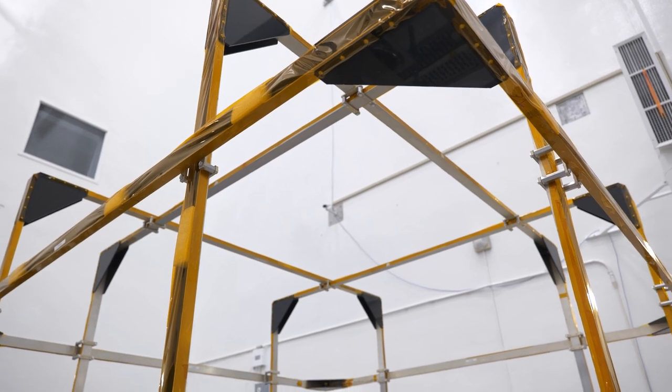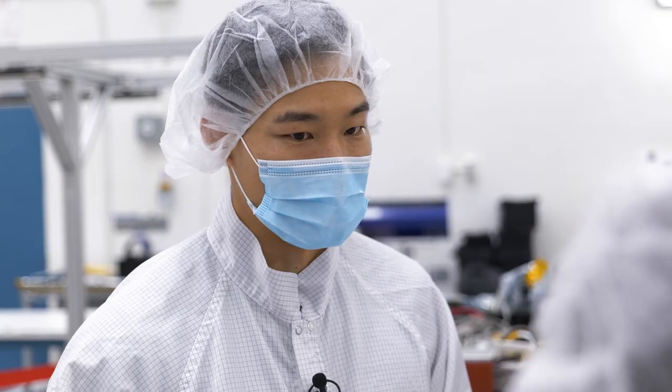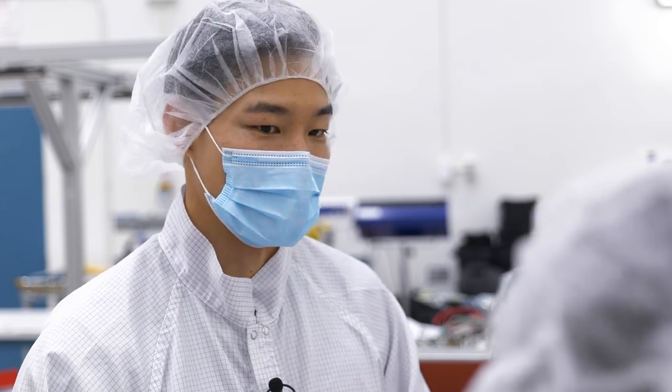Every single component that comes close to our sensor has to be screened. Belt buckles, clothes, glasses — all of these things carry a magnetic charge. If they reach a certain distance from our sensor, they can damage it.